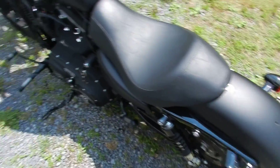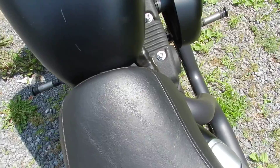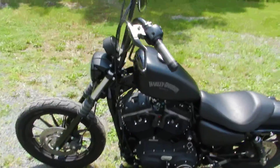This was a 100-point bike. I've been all over the bike, and the only scratches I have seen are right here — I believe it's from a belt buckle. Other than that, the bike's never been down or wrecked or anything like that. It has a clear title.